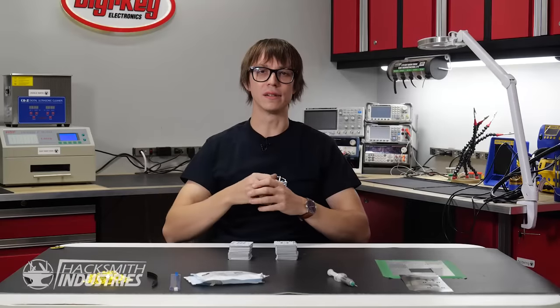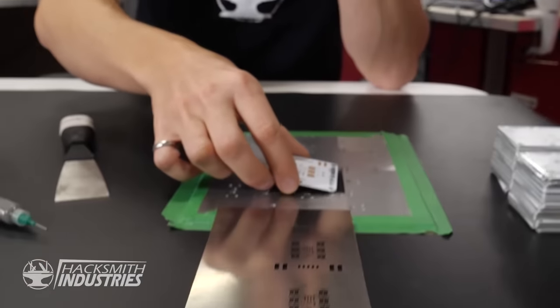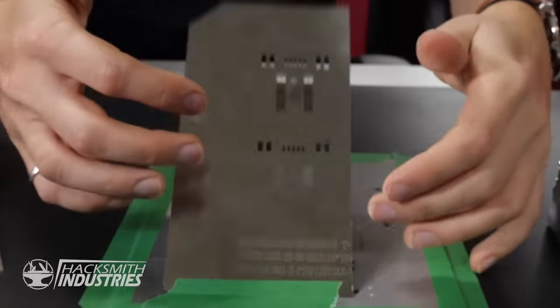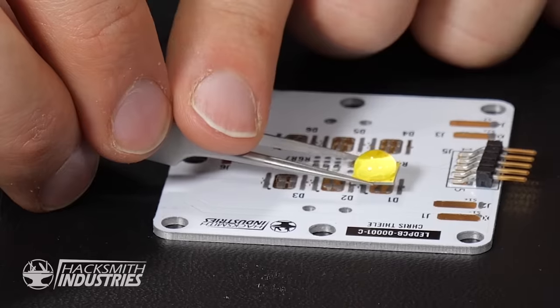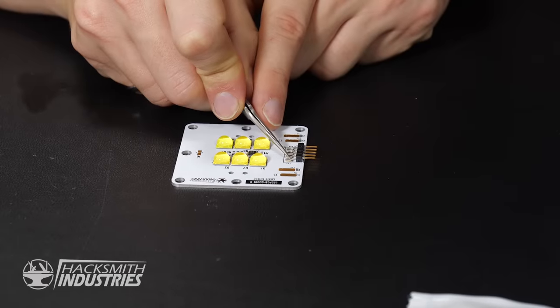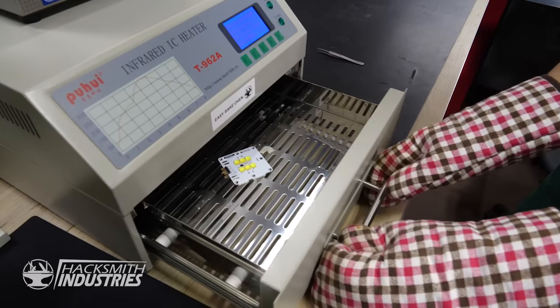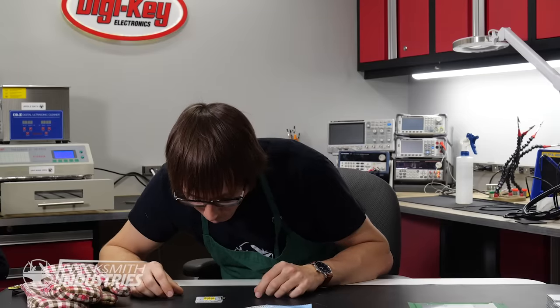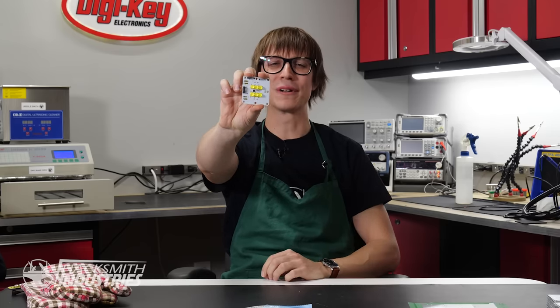Now that the heat sink is done, I guess I should put all these LED PCBs together. These look good — I just have to do this 49 more times. I think I'm going to need some help.